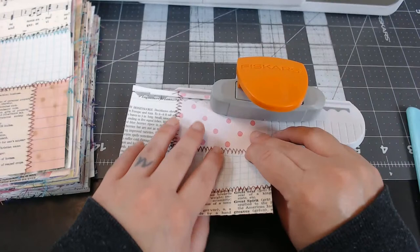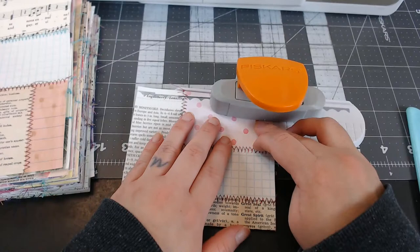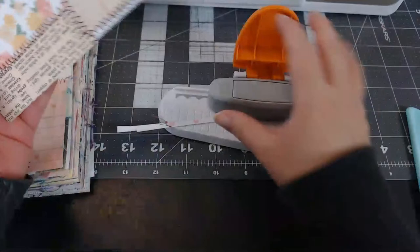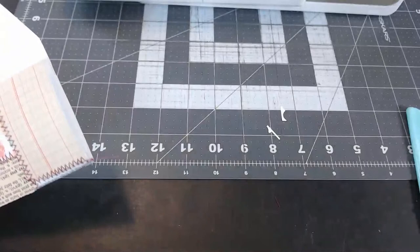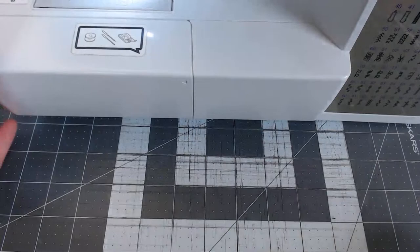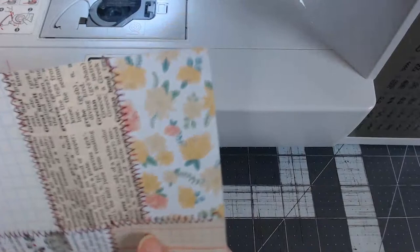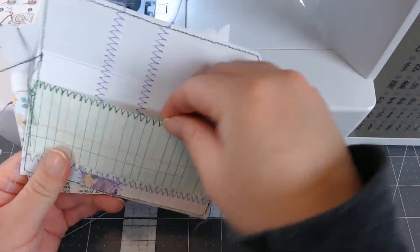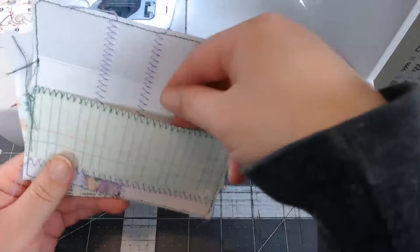I have my sewing machine loaded with green thread because I thought that would make a nice contrast. So here's this cute little flap. I like to sew a zigzag right here on this part because I feel like this part of the paper is a little bit more vulnerable. I want to sew that up so that when you're grabbing from here it doesn't rip.